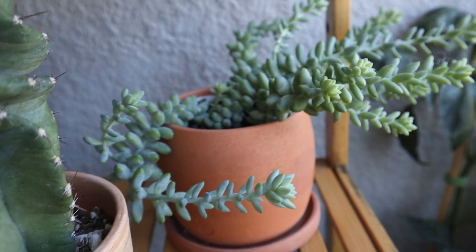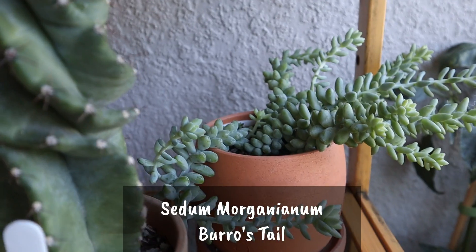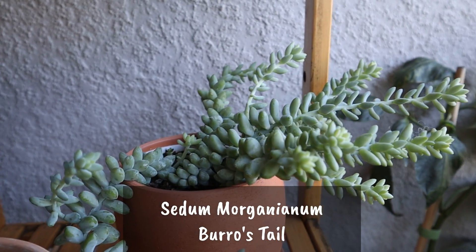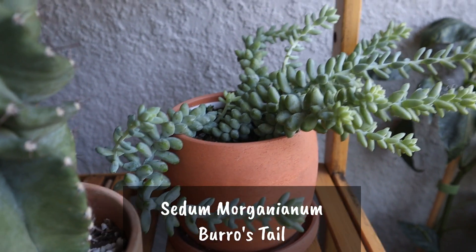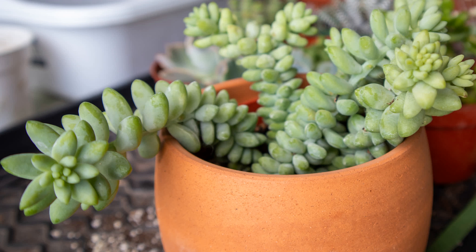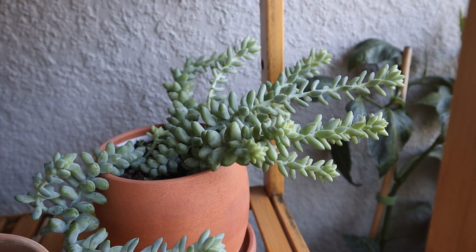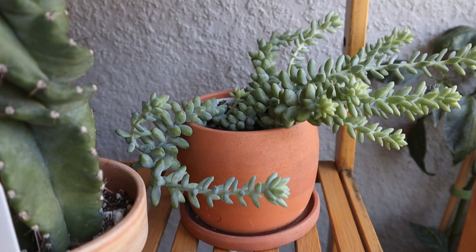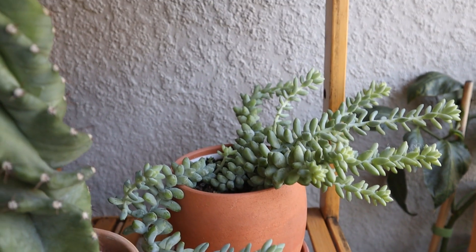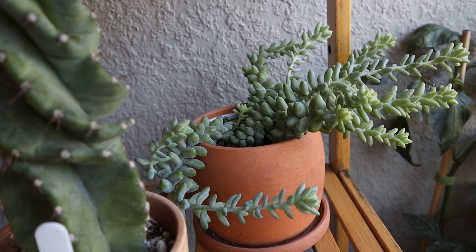Now this one here, you can tell it's reaching for the sun. This burro's tail, or Sedum morganianum, is reaching for the sun. When I got it, it was just a little guy, but those trails have grown — they are trailing but they are reaching too. So I'm going to have to fix that. I'll bring it inside and put it under a grow light to fix that windswept look of it.